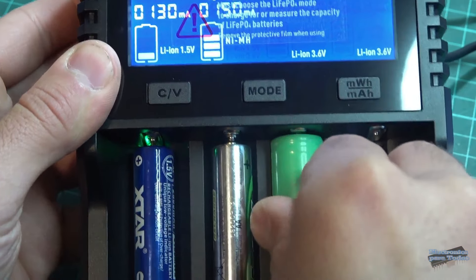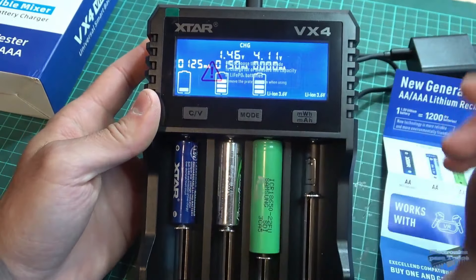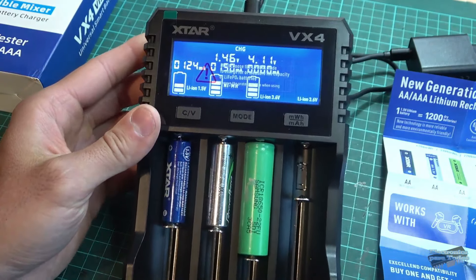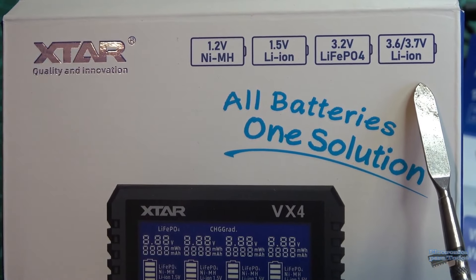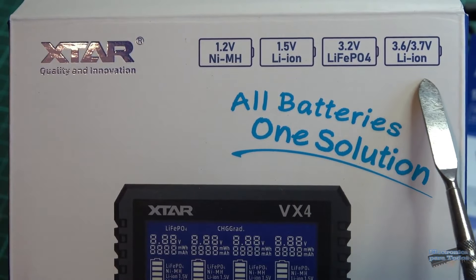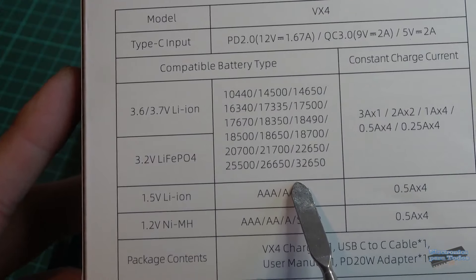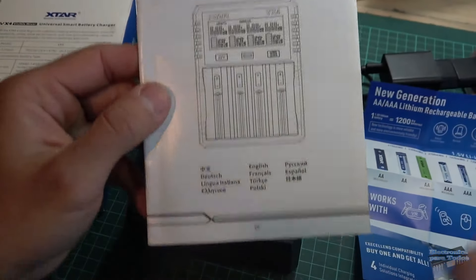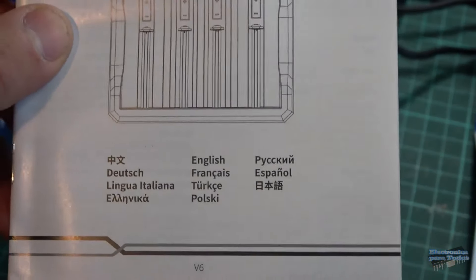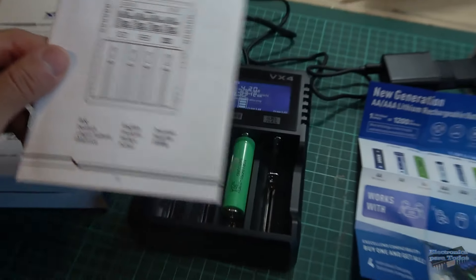Como podemos ver, estoy colocando baterías de diferente química y el instrumento trabaja perfectamente. Este instrumento tiene una gran compatibilidad con diferentes tipos de batería. Todo está muy bien detallado también por aquí detrás y también en su manual de instrucciones, que además también está en español. Así que genial esto, amigos.